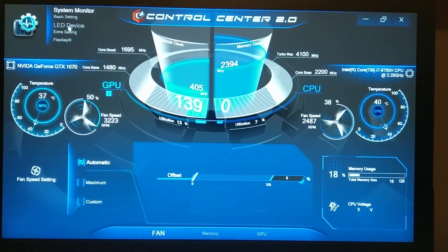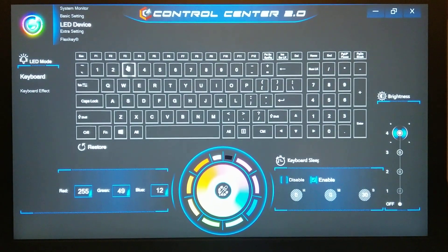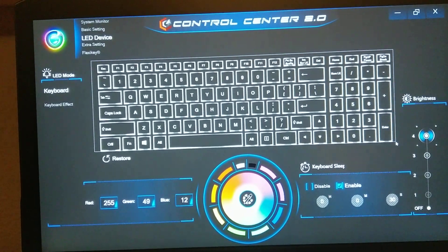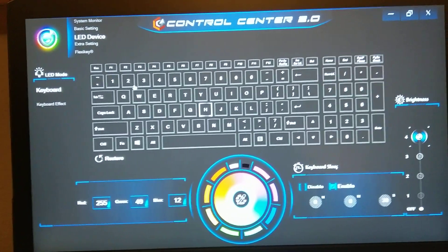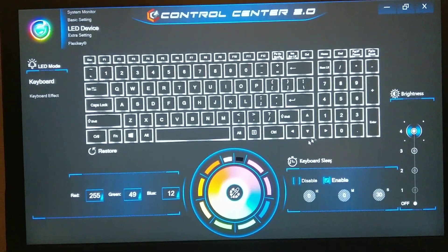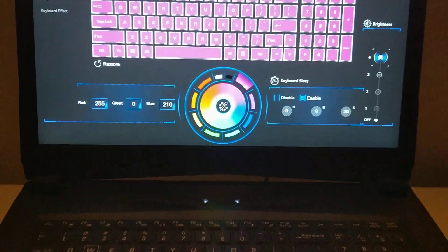Let's go over here to keyboard settings. You can click and drag to select, or you can just click individual keys. I'm going to select all of these and just roll through the color settings so you guys can check that out.